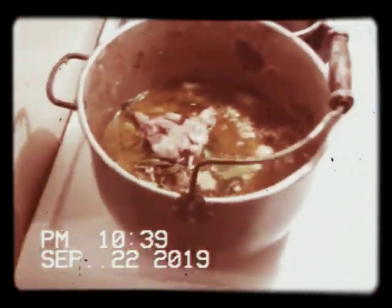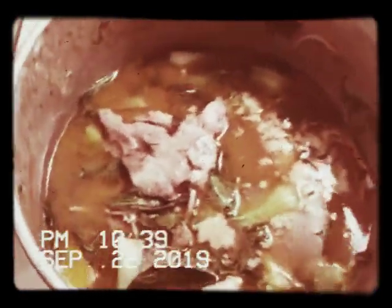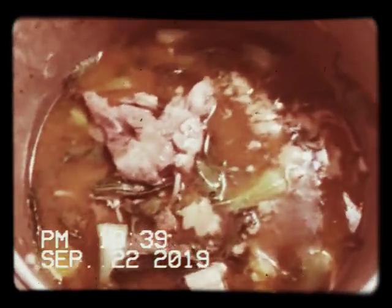It's good stew. Tasty. It's very hearty and healthy — good for you. Gives you muscles, keeps you strong.